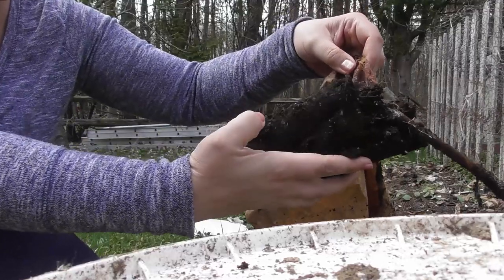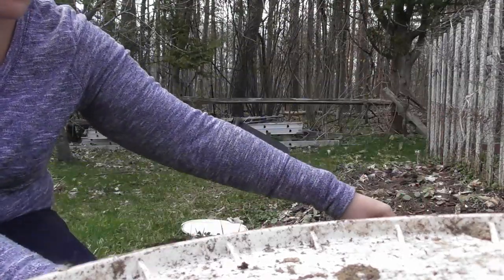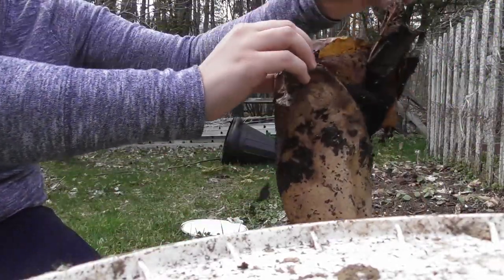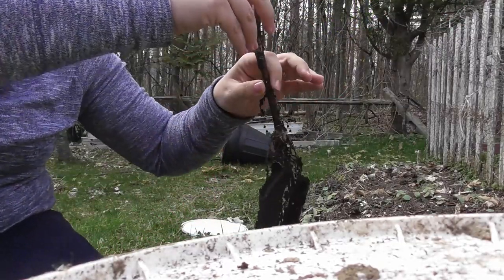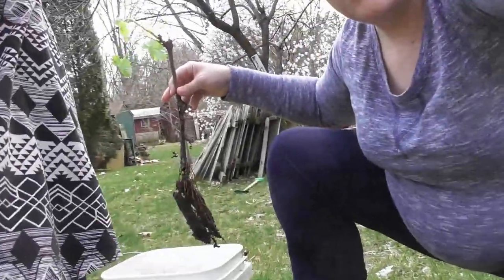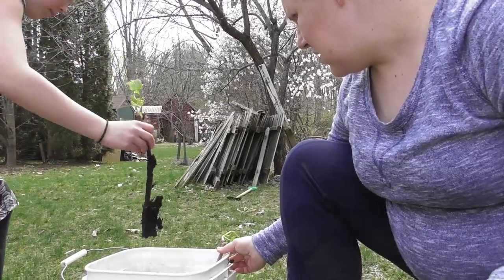This is all wrapped up — oh, there's the roots. There's the plant. So now we're going to soak that. We'll take off most of the dirt and put it in the pot. Soak that in there. There we go.